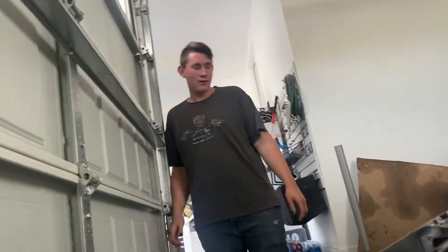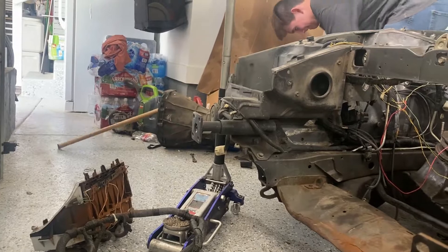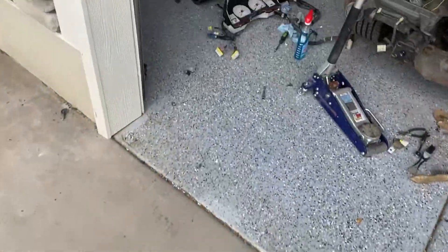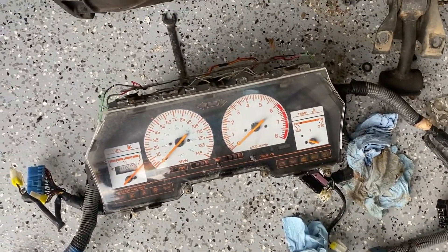Is that you getting to neutral? It's a workout. So we got it cleaned up and separated. I want to show them how good of a job you did cleaning the gauge cluster. Look how shiny that looks.